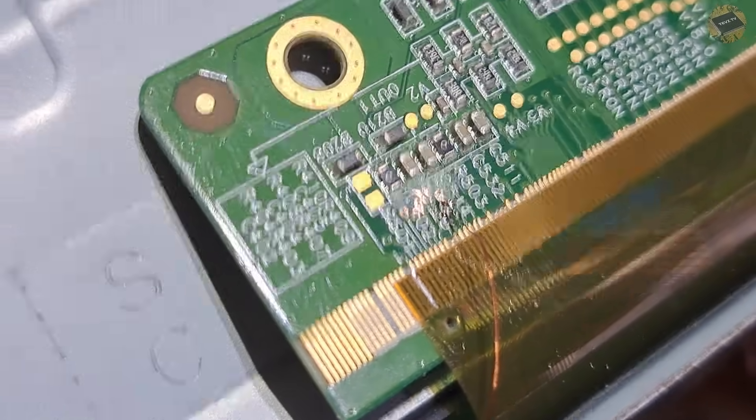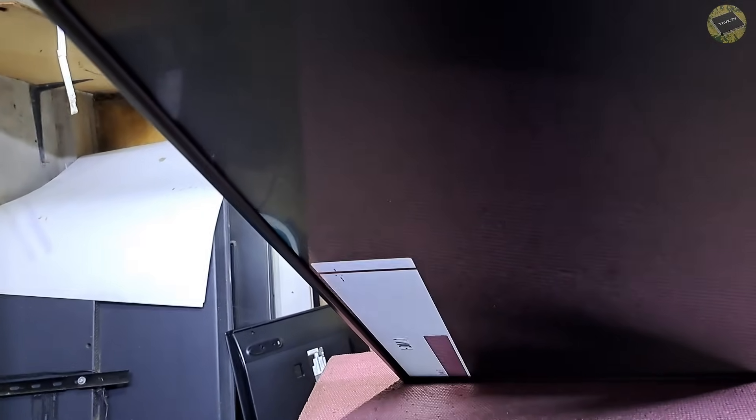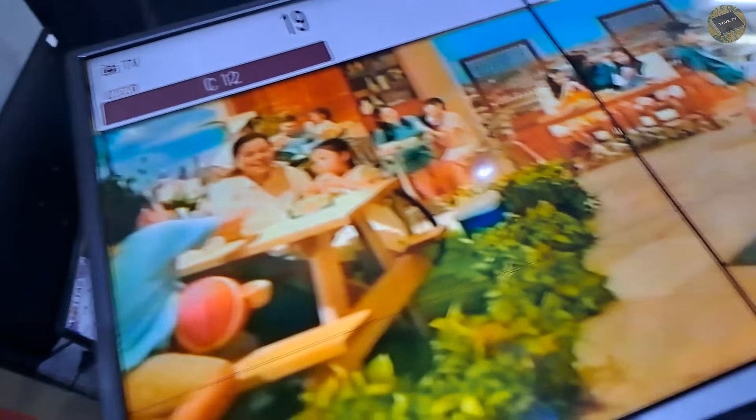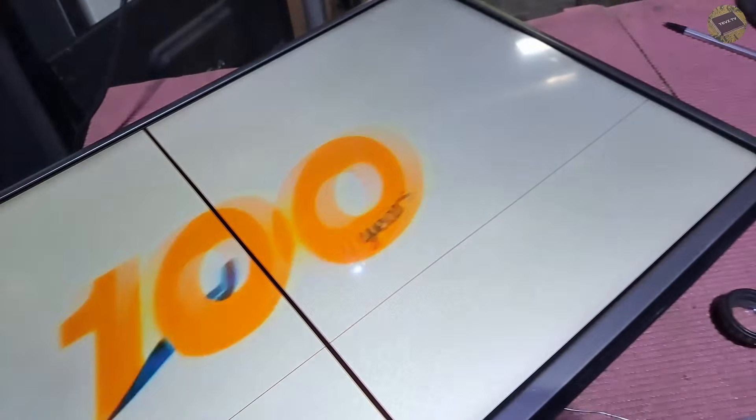The magnet wire has been properly soldered. Now let's try it. We have a display now, but it seems there is a black vertical line on the screen. The TV is now working great. My customer stated that there was a vertical and horizontal black line that appeared long before the TV lost the image. The black vertical line is not the reason why the VGH on the COF was disconnected.